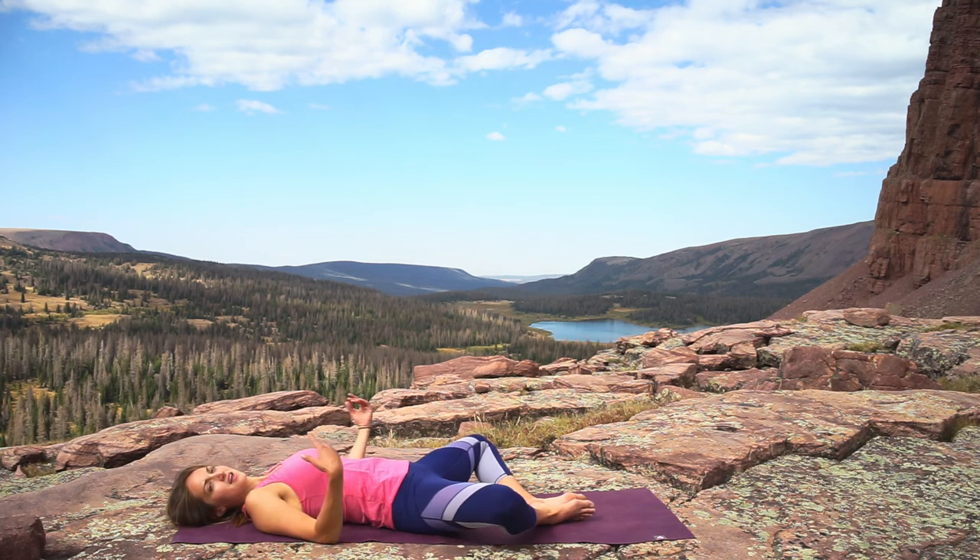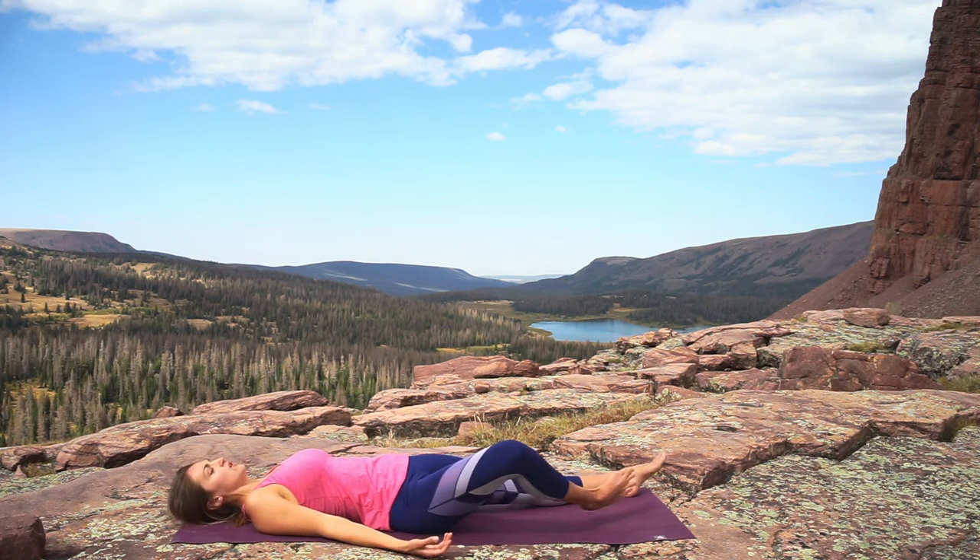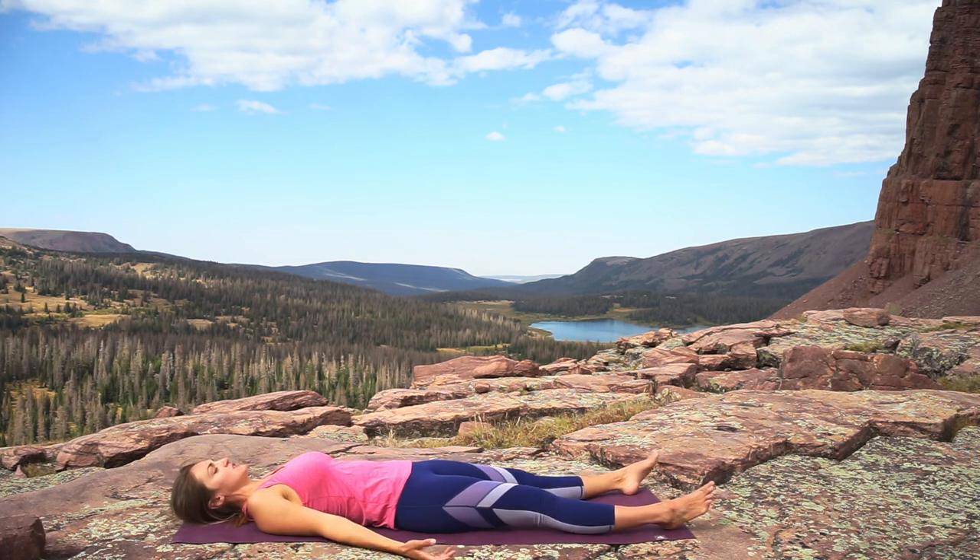If you want to, you can stay in that position, or you can totally relax with straight legs and palms facing up in this final resting pose for a few breaths.